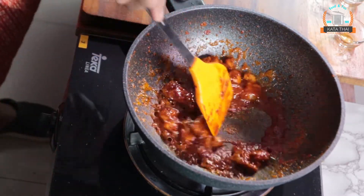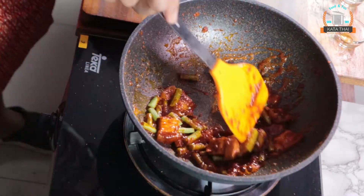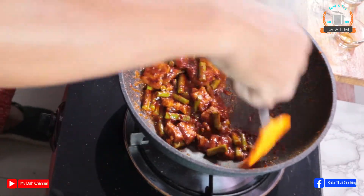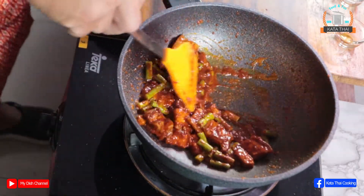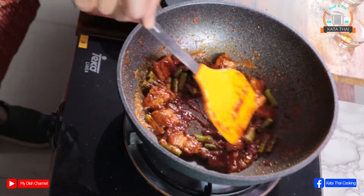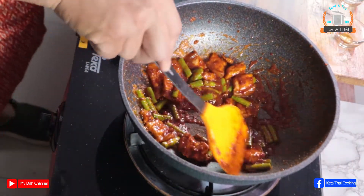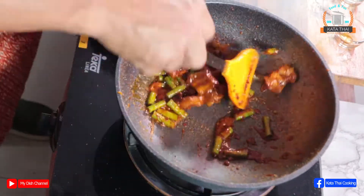Then add the veggies and just keep going. I like veggies a little bit cooked, so I will cook a little bit more. Oh, the pork is cooking so good!